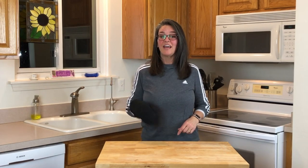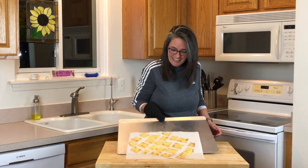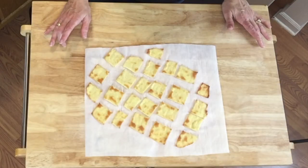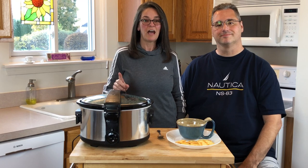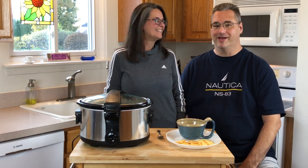Our timer just went off and now we're going to take them out. Here's our finished product — the hard part is waiting for them to cool. It's been six hours that our chili's been cooking on low in our slow cooker and now we're ready to eat after it's been taunting Bill all day. It smells wonderful and the house has smelled great all day long.